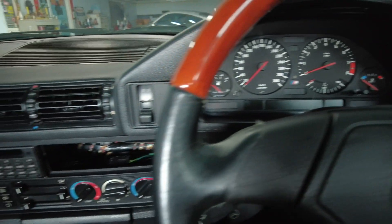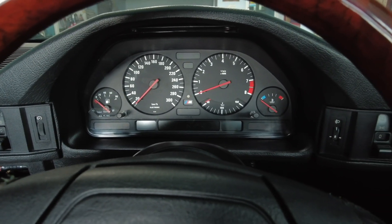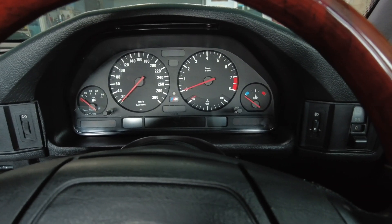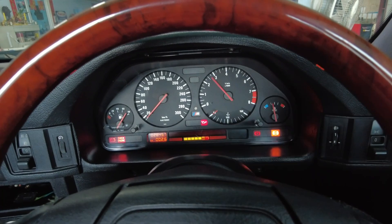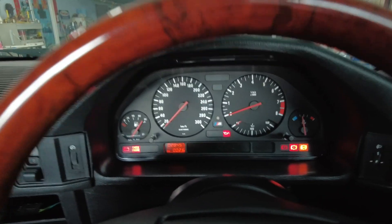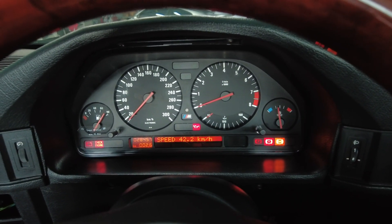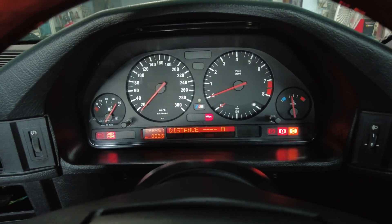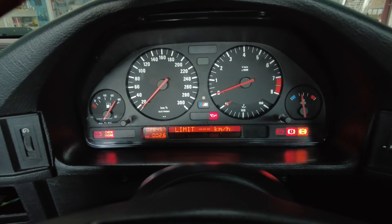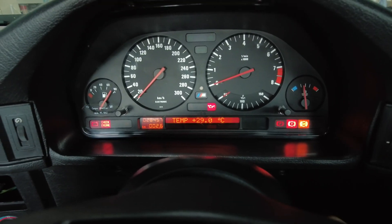I'm finally coming to see my E34 M5 after the installation of the Link ECU — a standalone ECU. Before I start the car, I just want to show that all of the BC functions still work, because that is controlled by another computer which I kept on the car. But none of these readings will be accurate from this point on, except for the temperature, car speed, and stuff like that.